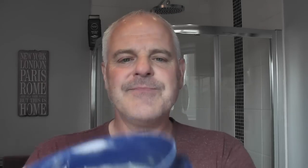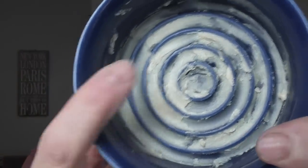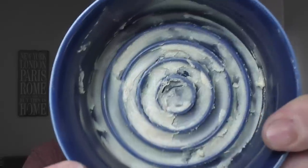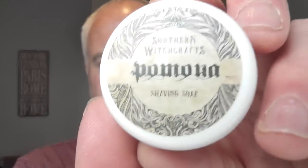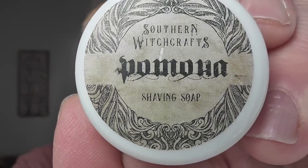I'm going to be bowl lathering today in the DS Cosmetics Kerry Shaves bowl. Kerry Shaves logo on there. There's the soap pressed in and spread around the grooves, which is very nice. And the soap I'm going to be using — I mentioned that I hadn't heard of this company before. I bought the Razor Rock Game Changer .68 from Chris Clayton, and Chris included this in the package. Southern Witchcraft's Pomona Shaving Soap.